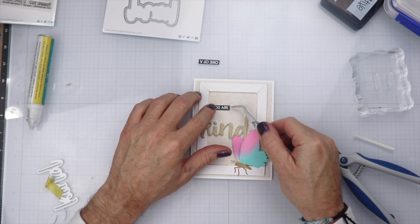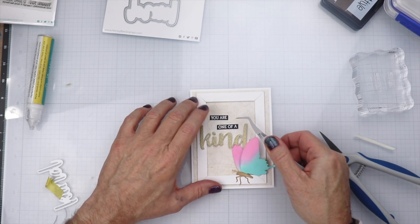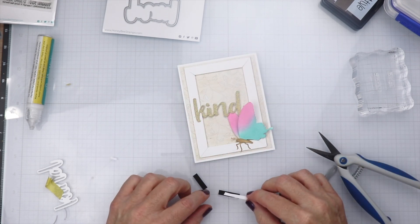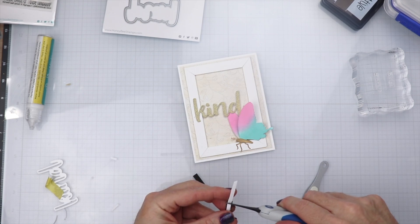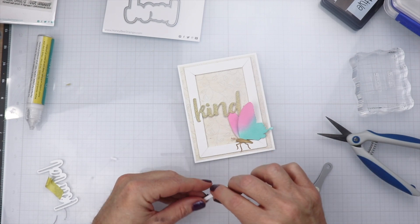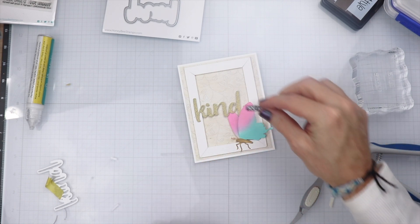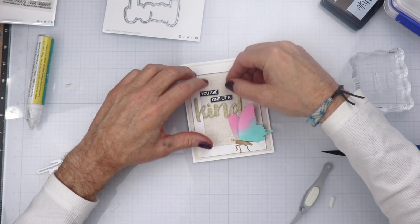Once that's done, we're going to place some foam tape on the back of these sentiment strips, testing the areas out to see exactly where I want them to be. We'll remove the backing and get them placed on the card, and the card will be complete.